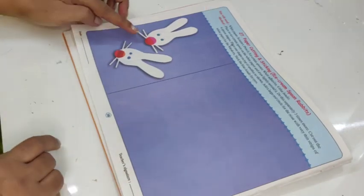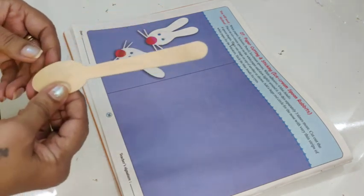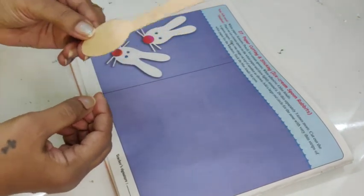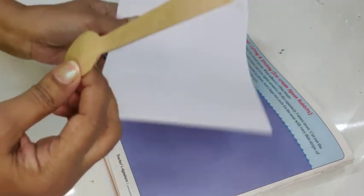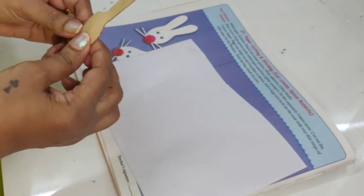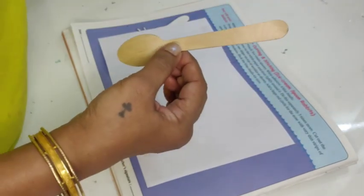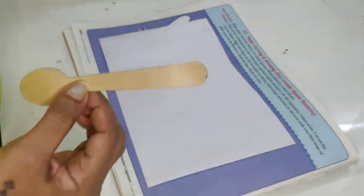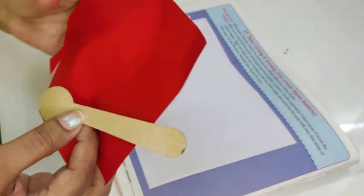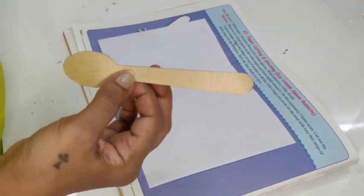This is what we are going to make. To make this, you need an ice cream spoon — I have a wooden spoon, so I am going to make it using this spoon. Let me tell you what I will need: this ice cream spoon, a sheet of white paper, glue, and a tiny bit of red paper.